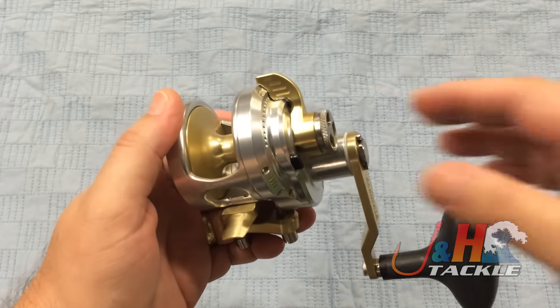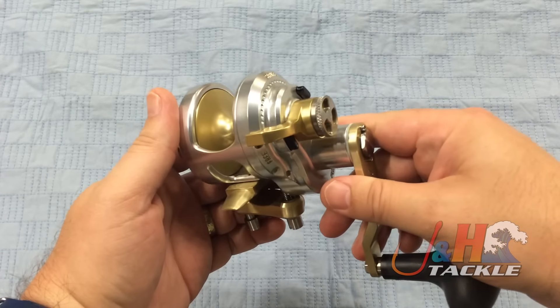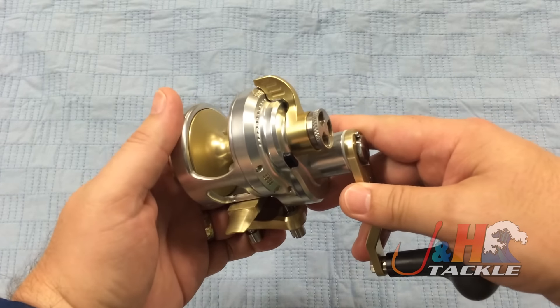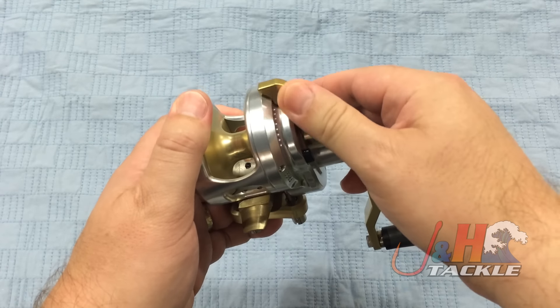You've got four ball bearings in there. The lever drag system is right here. I always think that Accurate has the best lever drag system in the industry. Everybody keeps coming out with different levers and different styles, but Accurate's has been consistently the smoothest and the best. It's another great reason to have this reel.